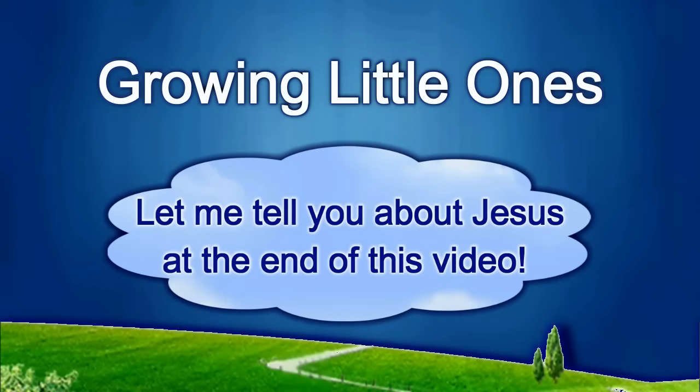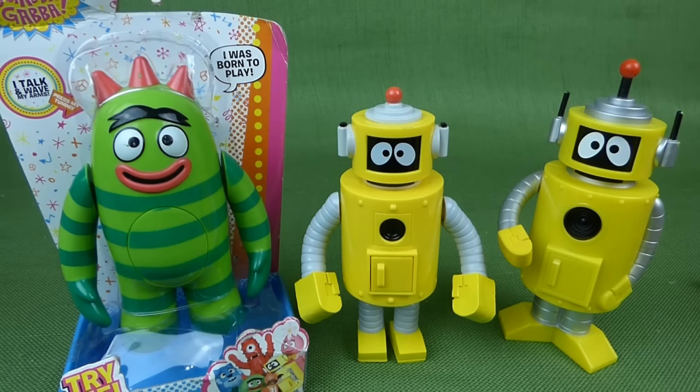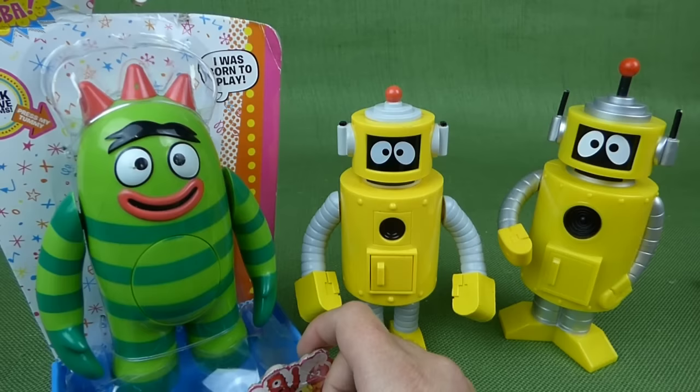Presenting a Growing Little Ones video. Hey guys, we have got a new Yo Gabba Gabba toy. It is the Dancy Dance Broby, and I'm really excited to open him up and see what he does.